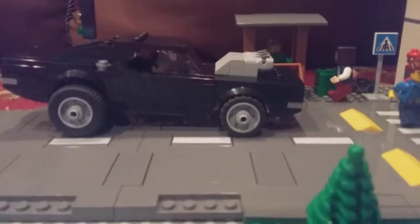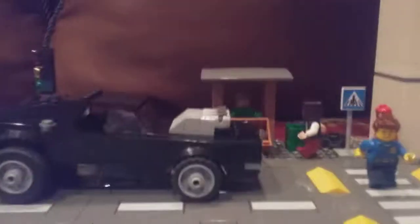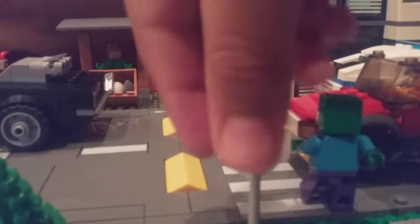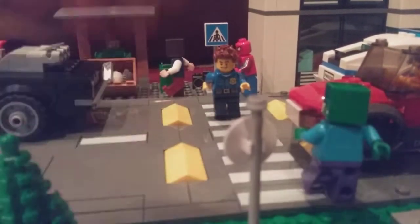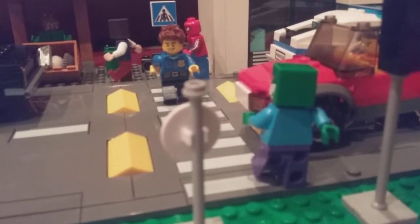So here I have a 1960s Charger going across the road. I also have a little ramp underneath the base plate. There's a crosswalk, there's a 50 speed limit sign, there's also one tree, and there's a zombie crossing the road.